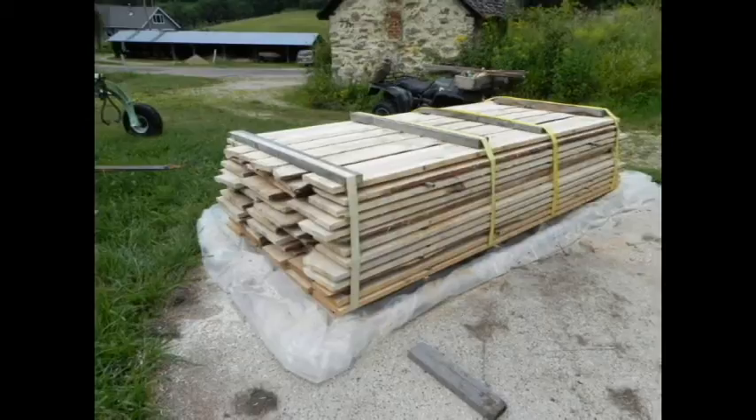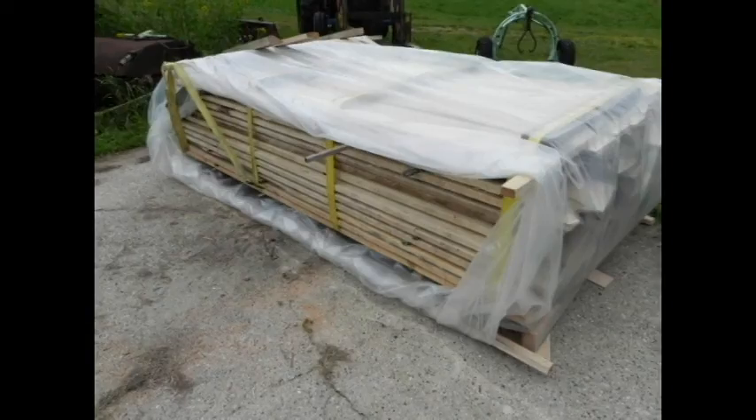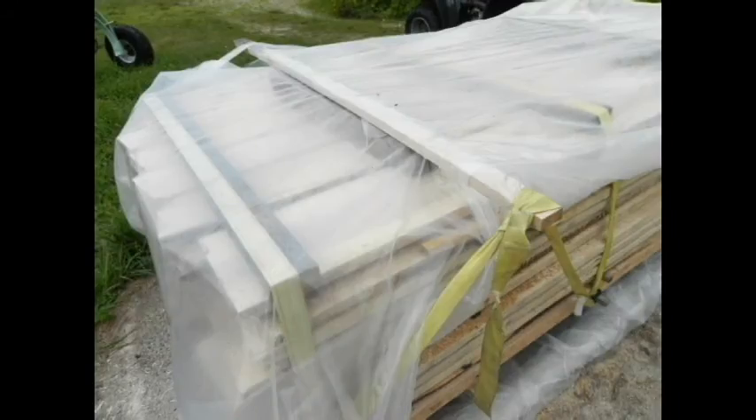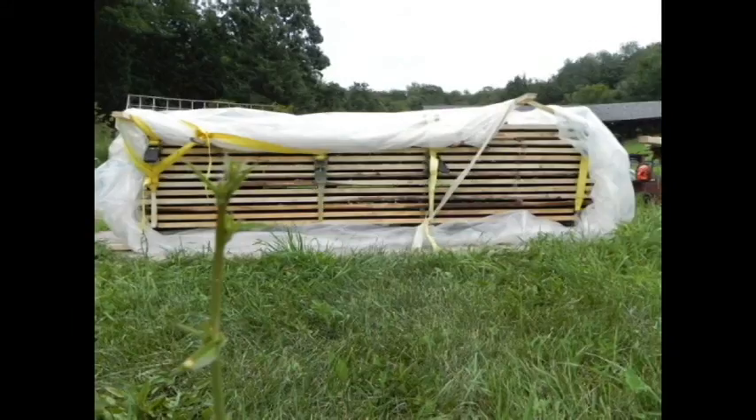Now we're going to wrap the plastic around this, but we're going to leave the sides open so it can air dry. We just wrap the plastic around the top, make a nice rolled-up, very strong joint, and roll up the edges. The straps hold the boards flat so it's very strong. Just roll everything so that the water is repelled — roll it kind of inside out and stuff the ends in.